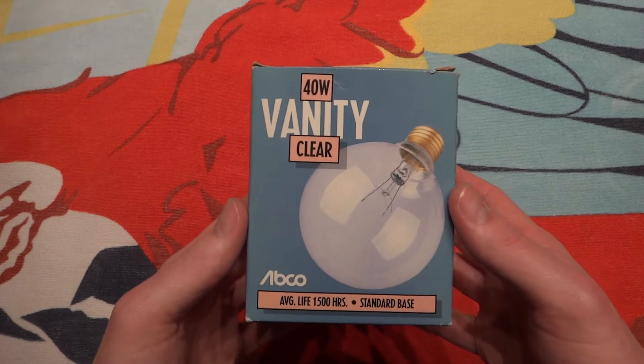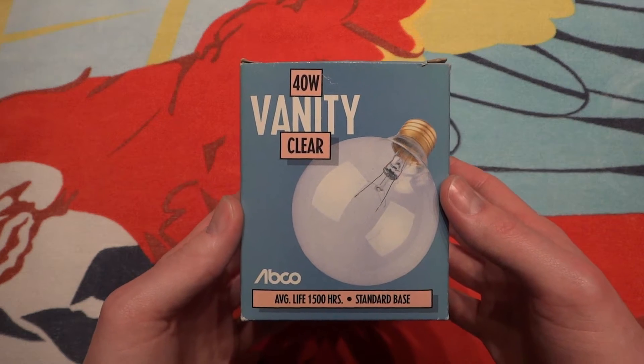Hello everybody, today I'm going to show you this ABCO 40W G30 Clear Incandescent Globe Bulb.